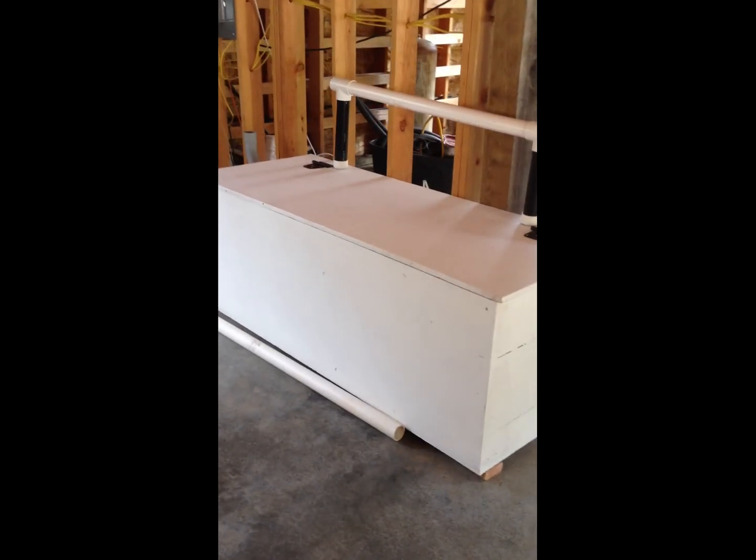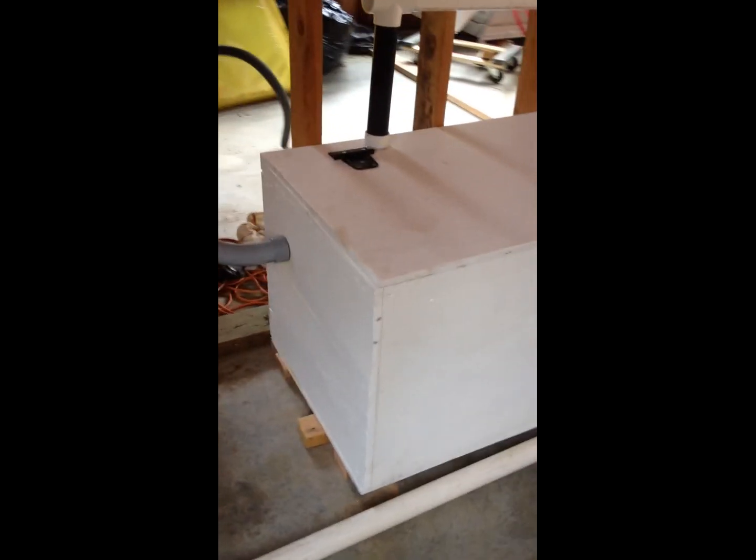Hi guys, here is the completed version of the battery box. I'm waiting for the batteries to be delivered with everything else.